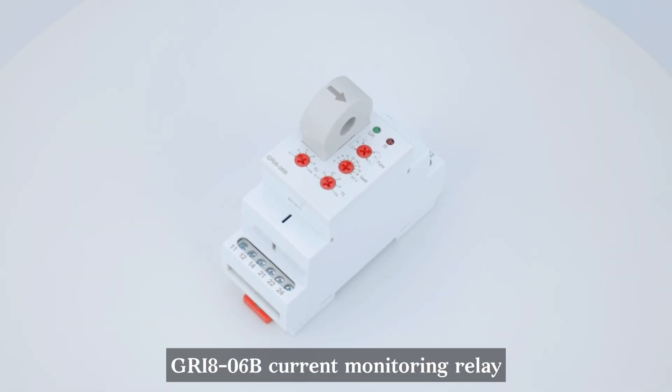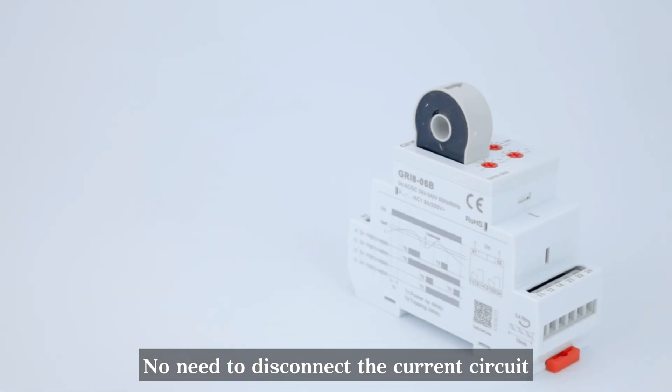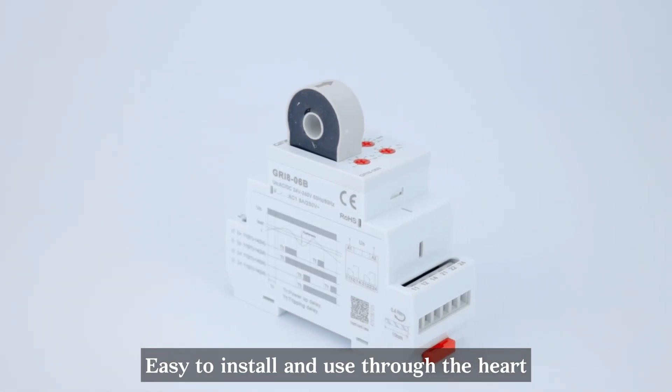GRI 8-06B Current Monitoring Relay. Adopting a through-the-heart design. No need to disconnect the current circuit — easy to install and use through the heart.